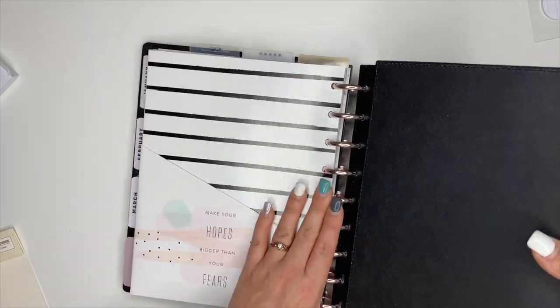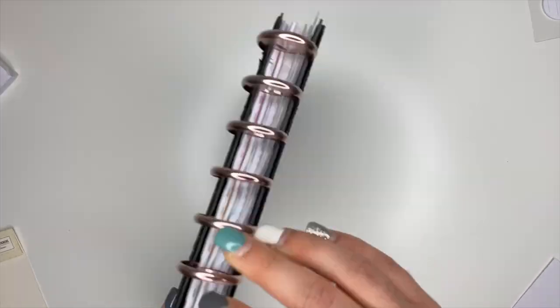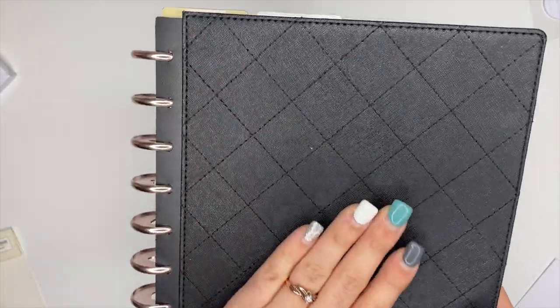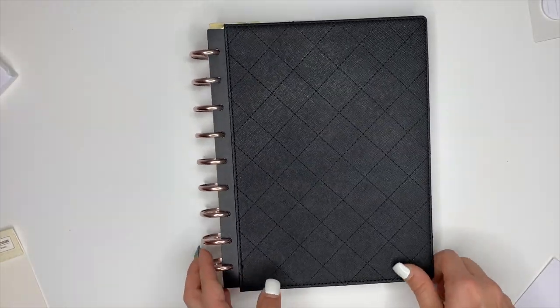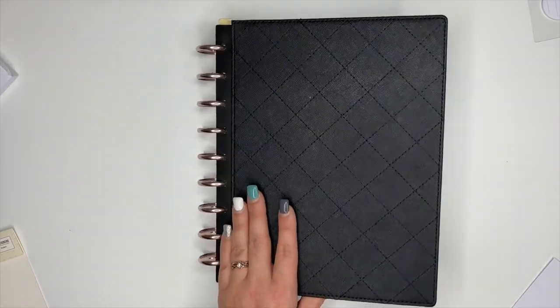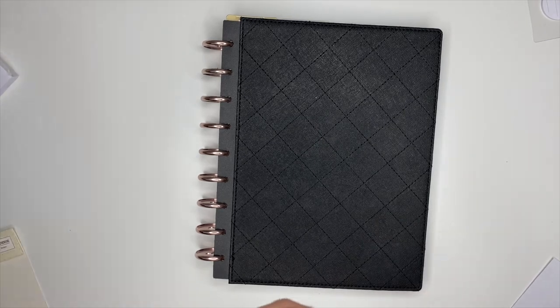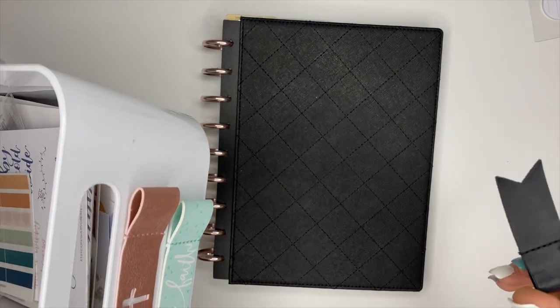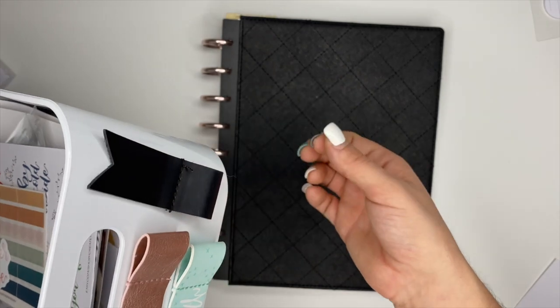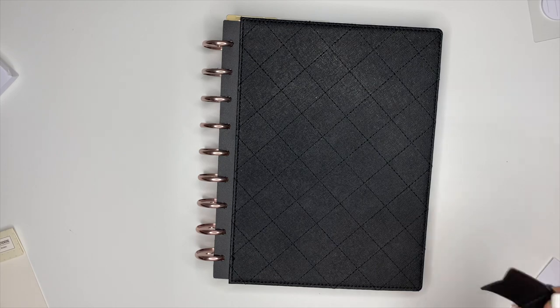I am so excited to have this thing all set up and ready to go. I'm excited to be using this deluxe cover again — I really love this quilted look, it's really classic and really pretty. I've had this for a while and I've used it on and off, and it really does hold up and it's really sturdy. The other thing I just thought about — I need a pen loop! This is a container from IKEA and I keep my pen loops from the Happy Planner stuck to it, so any time I need them I just pull them off. We're going to add a pen loop so I can keep a pen in here.